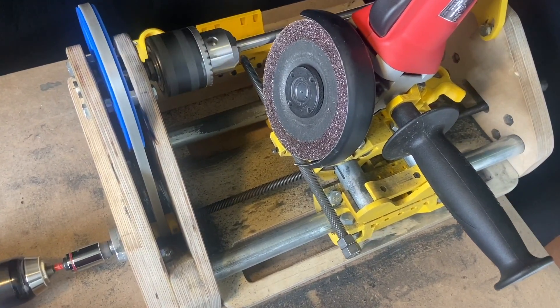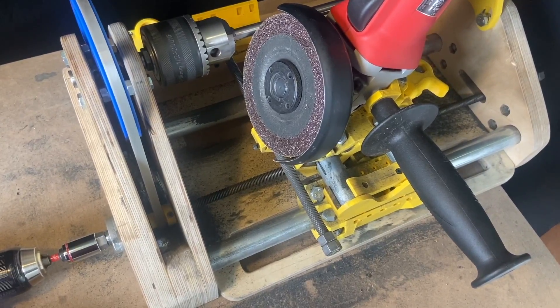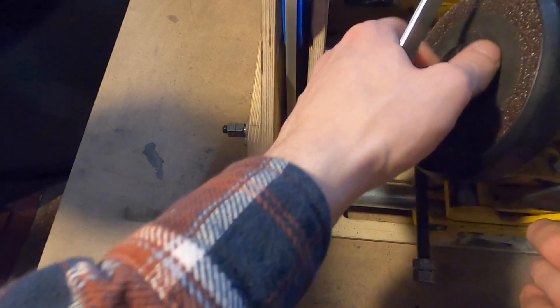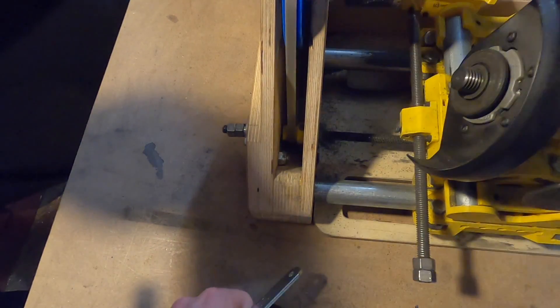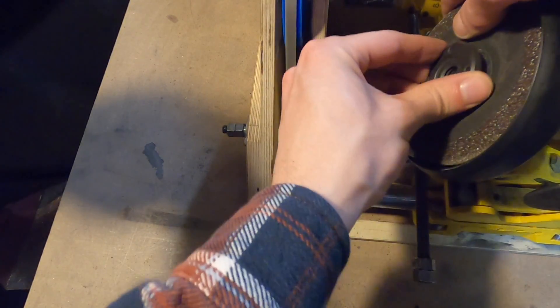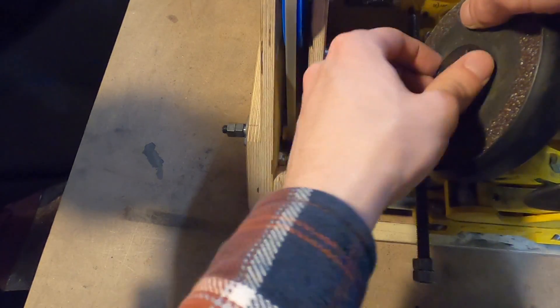Two different discs are recommended for machining screws. The first disc is used for roughing passes, while the second disc needs to be a new or lightly used disc that still has squared edges. Discs used only for finishing passes will last longer and generally can last for at least four screws before they can no longer be used for finishing passes.